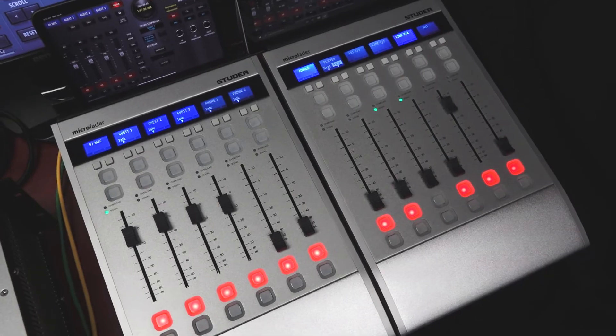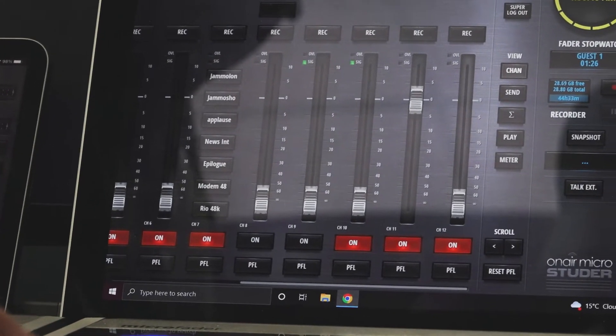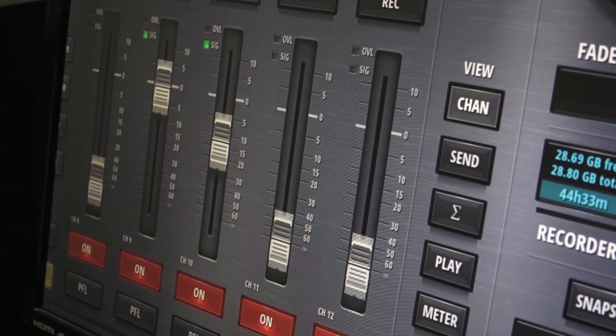Studer Micro is ideal for small broadcast studios, remote broadcasting, platform storytelling, ENG, DSNG, production suites, podcasters, vloggers, corporate, and many more.